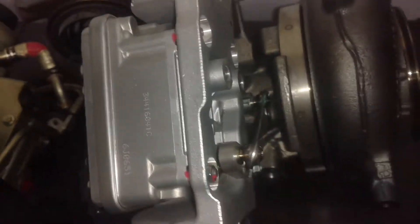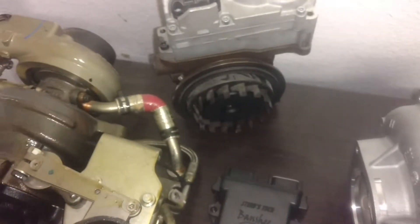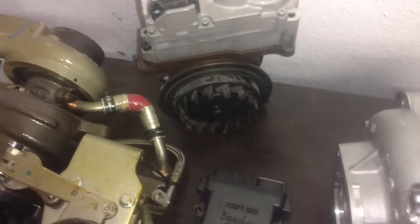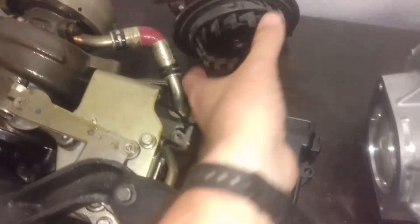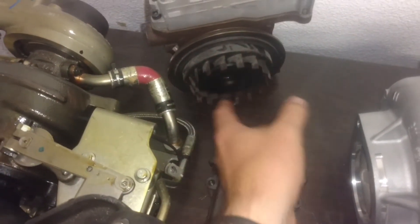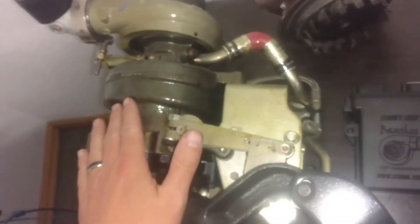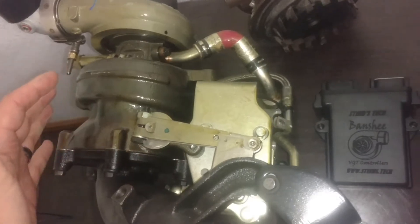So real quick, the difference between this type of turbo and the whole set VGTs — this is an HE200VG and this is a new HE300VG. They operate the same: you have a unison ring, it protrudes out over the turbine, channels all the exhaust gas, speeds it up. The smaller one does the same thing, just looks a little different.